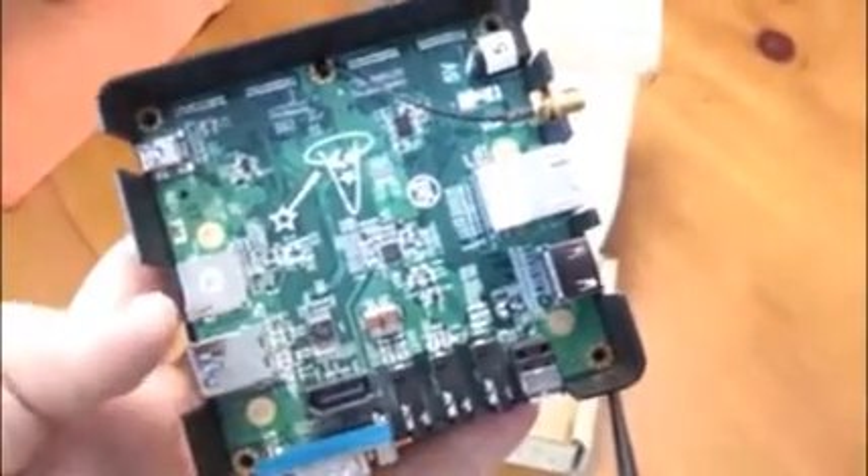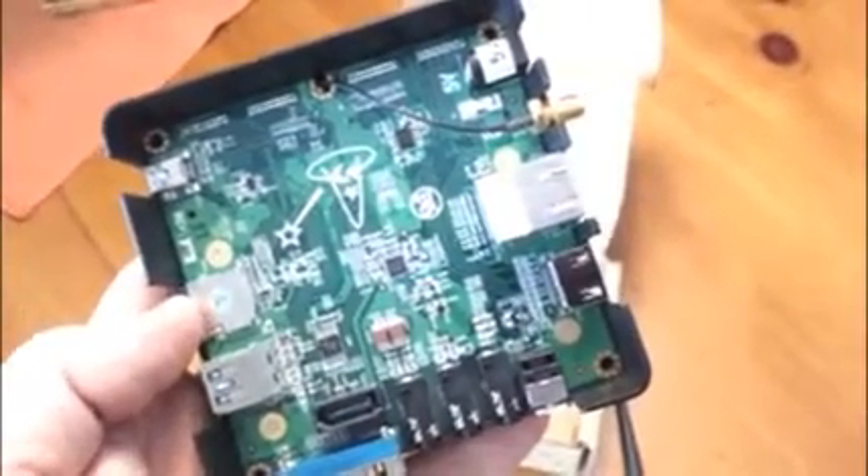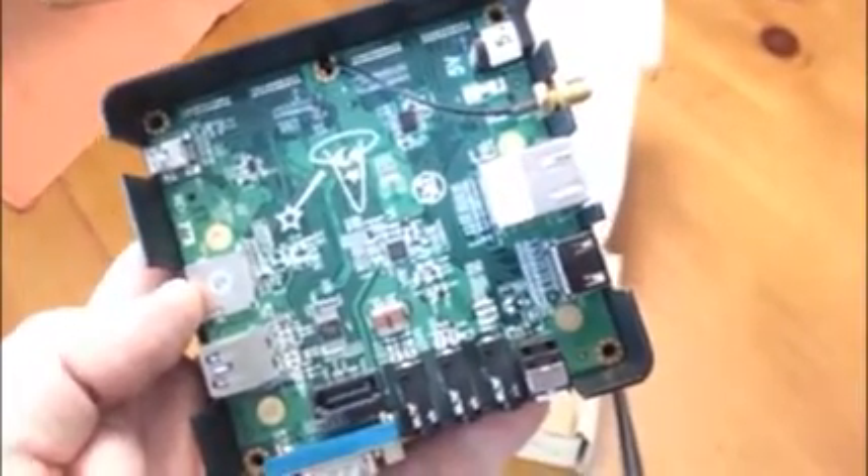This is the bottom side — the carrier board. There's a SATA connection there, but the i.MX6 Dual doesn't support it yet. So there are obviously other modules coming.